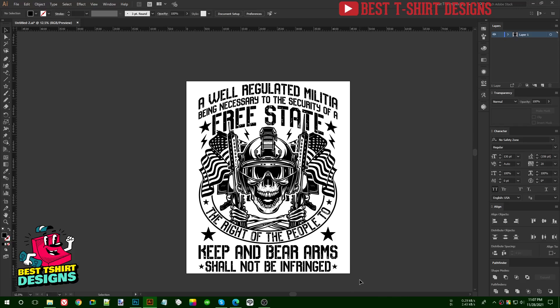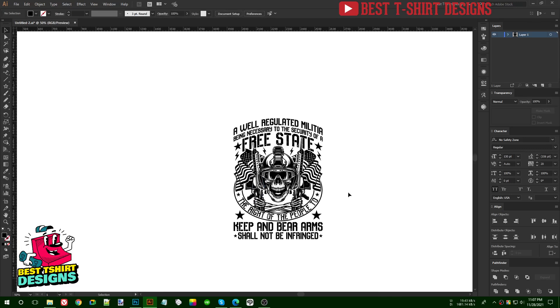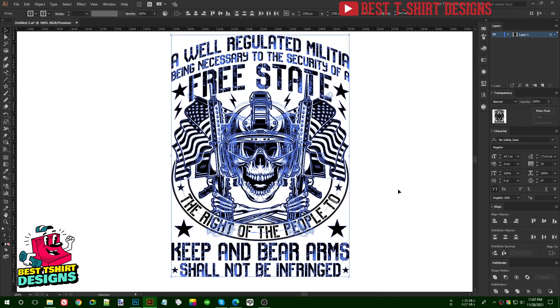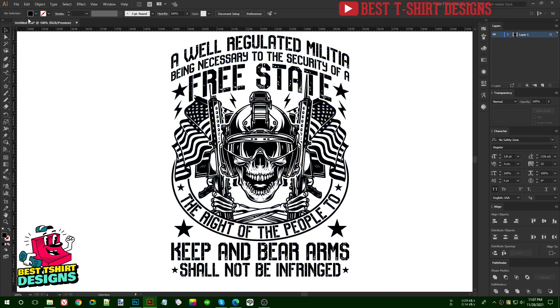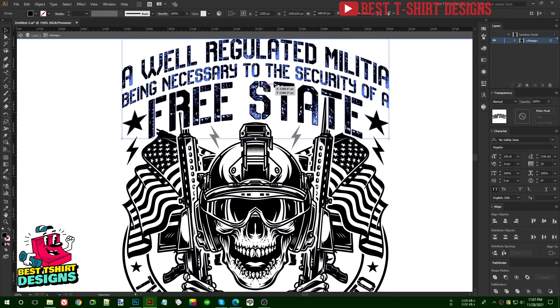Hello everyone, this is the second part of this design and I'm going to do the coloring process. I'm going to make it smaller in size so it will be easier. Before starting the coloring process I am going to expand everything so there is no stroke left and no editable text. It is not showing perfectly after expanding but don't worry, I can simply make it none and it is not making any changes.